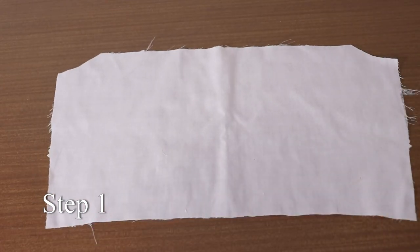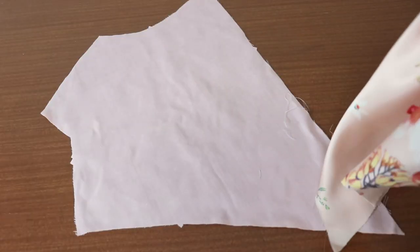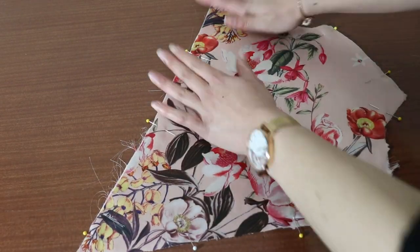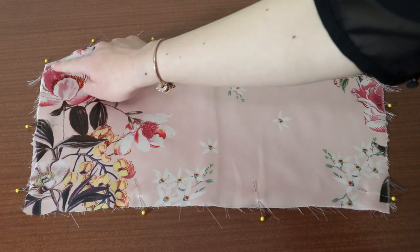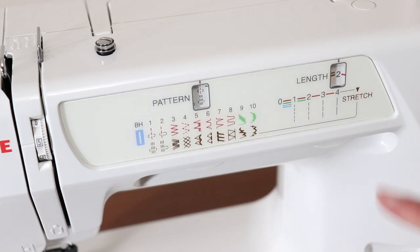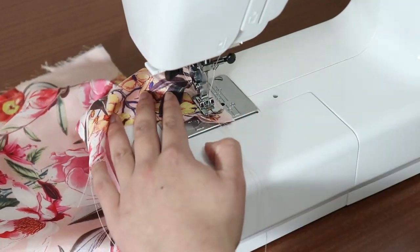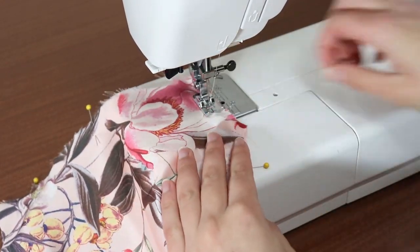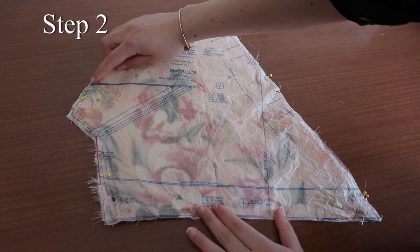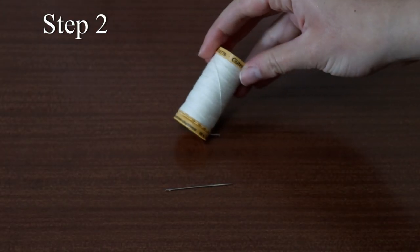Lay the wrong side of the contrast fabric on top of the wrong side of the underlining and pin it into place. Do the same for piece 2. We'll now baste all the way around the raw edge of these pieces and treat them as a single piece. To baste, increase the stitch length to the max and sew at a 1 cm seam allowance. Do this for both of the bodice front and back.